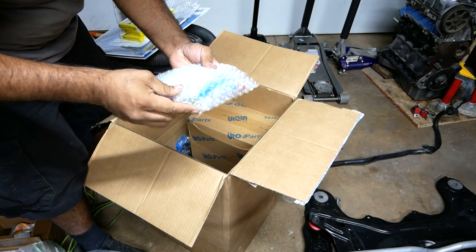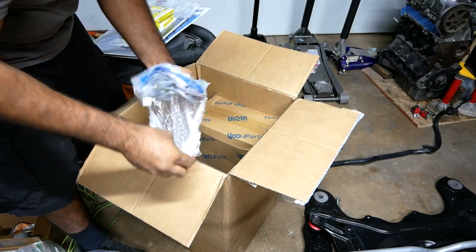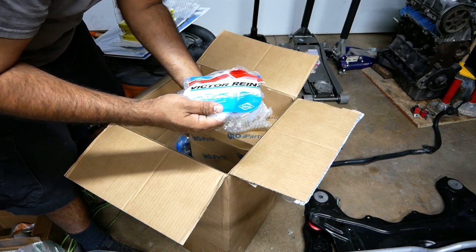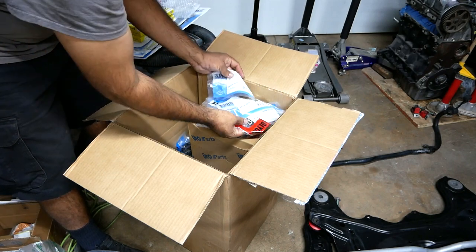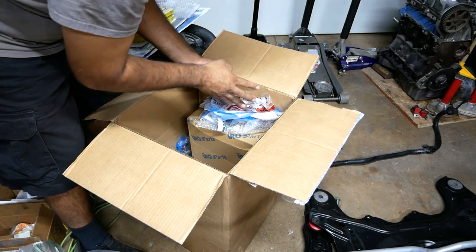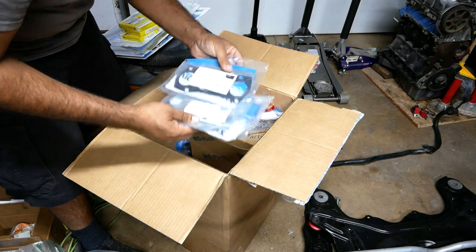We got stem seals — got to be careful with this one. They all fell down. Stem seals, a bunch of gaskets. Oil cooler gaskets. And thrust washers right here. Exhaust manifold gaskets — very important.